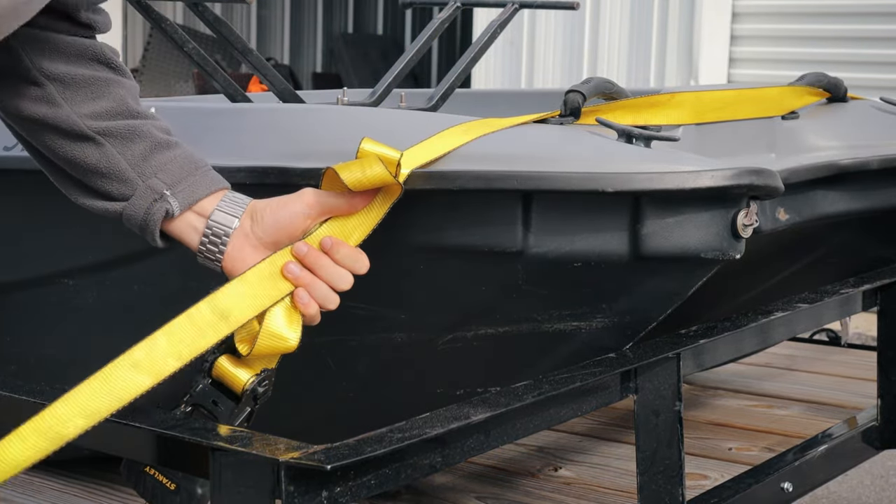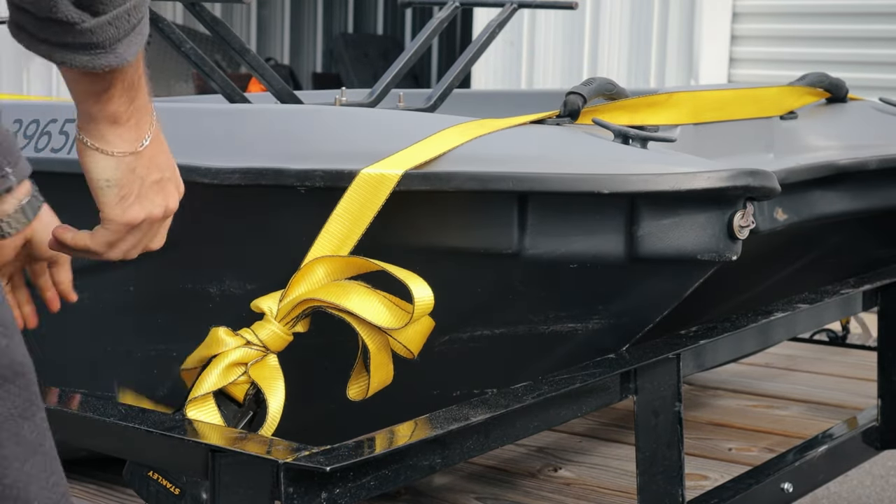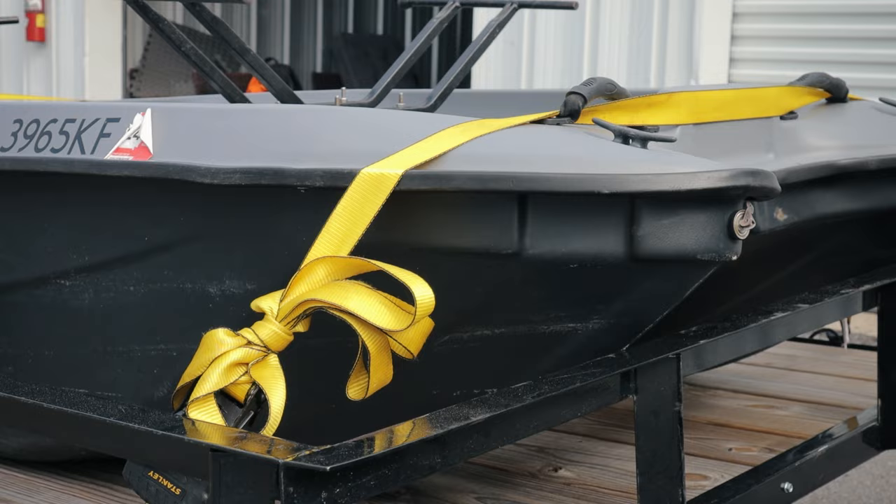I always do this thing where I just fold the strap up, tie it around, and pull it through. It keeps the straps from flying around on the highway, and you just slip it up and it undoes itself.